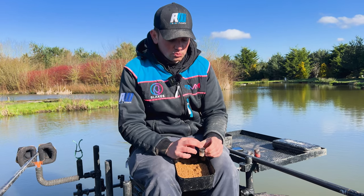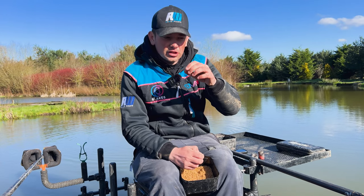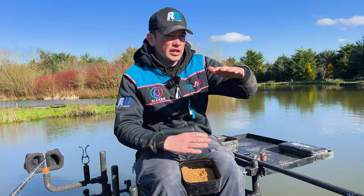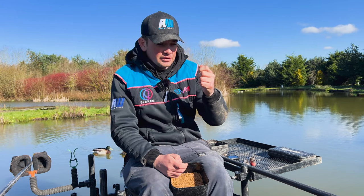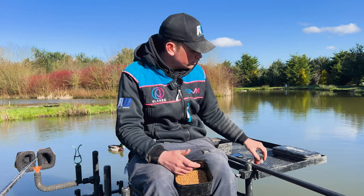When this becomes a problem is when you're sprinkling bait out and the bait's coming out quite slowly — you tend to create, like I was talking about, a bigger column of bait with some micro pellets falling and some falling behind it. And if a few fish start coming into your peg, you start to get liners, meaning the fish are sitting up off the bottom, and you have to change the way you introduce your bait.